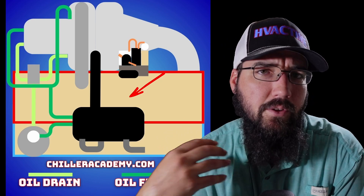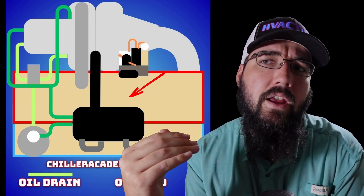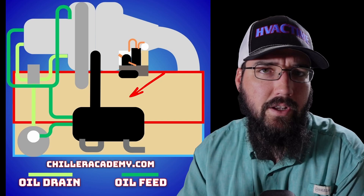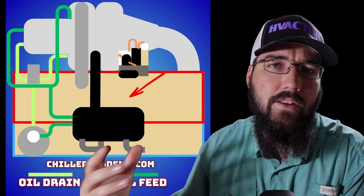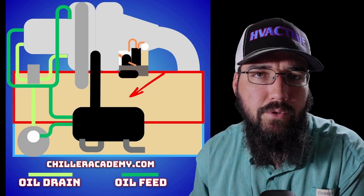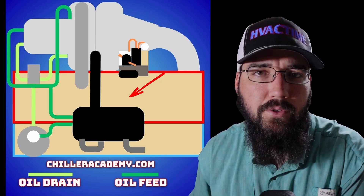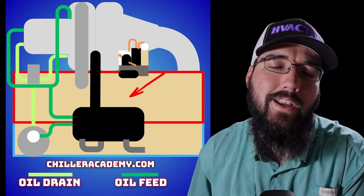I'm Holden Schamburger with Chiller Academy. If you'd like some really good chiller training or you'd like to take your chiller career to the next level, I highly encourage you to take my Introduction to Chillers course at chilleracademy.com. It'll really help you out — come join the community and let us discuss your field questions or whatever it is you're dealing with.